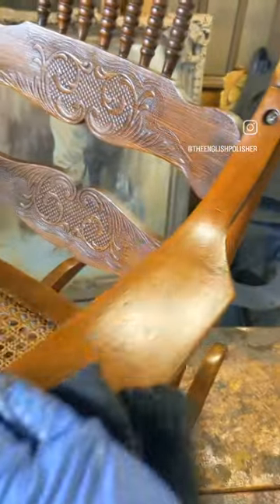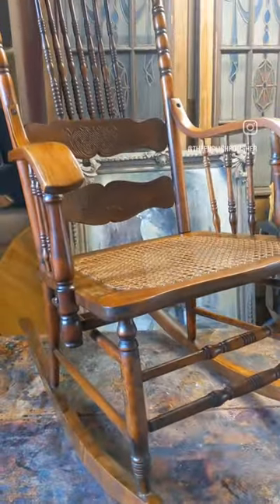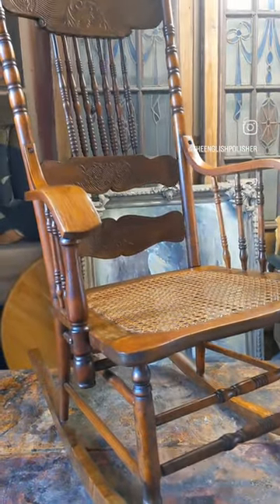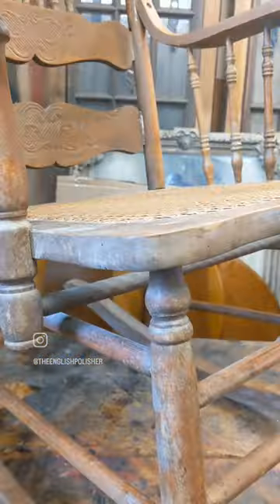Walnut loves oil, then it loves shellac, and then it loves a wax. It's very simple — it's not a high build. It's a very simple way to flash and feed a very old chair. You can turn a piece of furniture around in about an hour, ready for auction, ready for sale, ready for a customer — however you like.